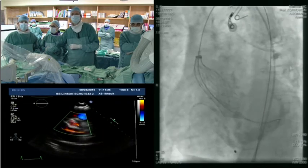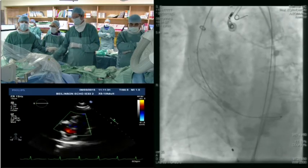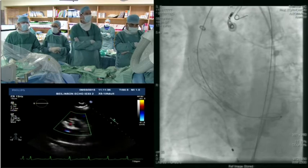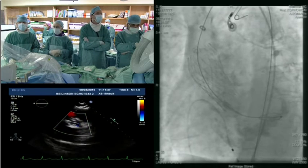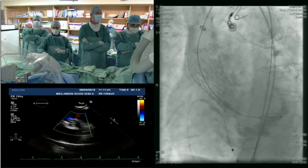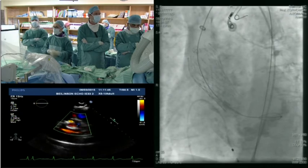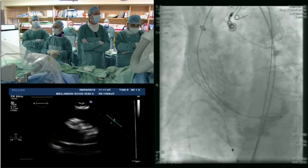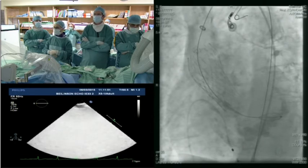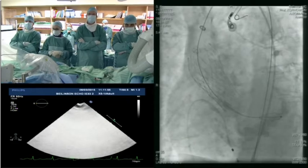After releasing, to what extent can you recapture the device if the position is not proper? I do not see any serious problem here in the short axis. For your question, Dr. Rao, it's up to around two-thirds of the valve.